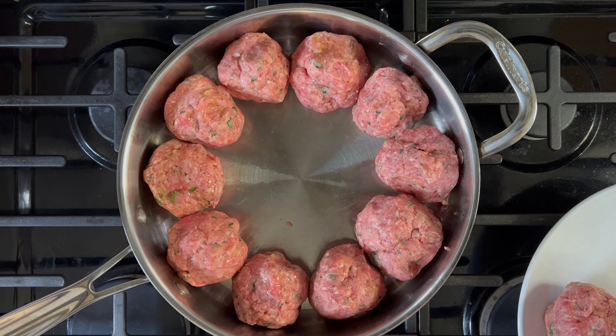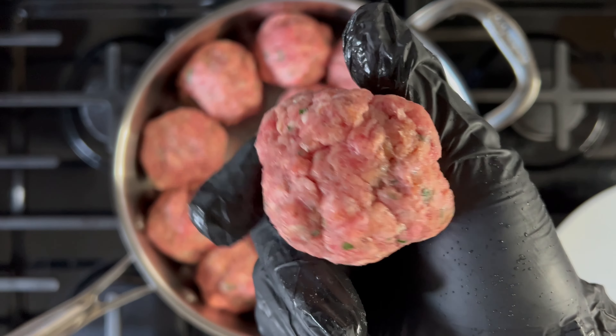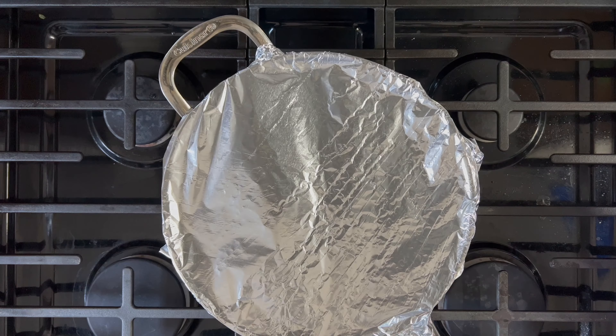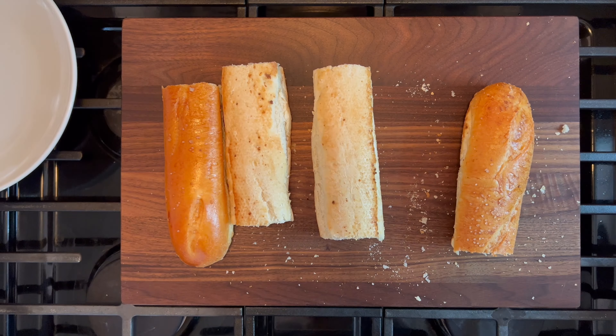Form the balls and place them into an olive-oiled baking pan. They should look uniform like this. Cover and place in the oven at 400 degrees for 35 minutes. Use this free time to prep your bread.